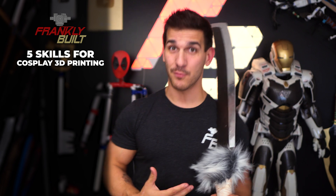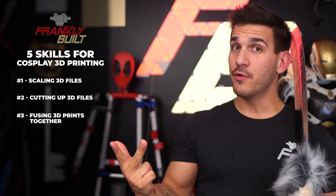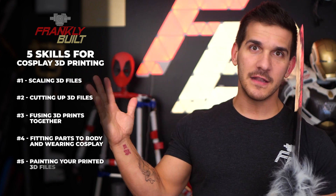You do need more than the printer and some filament. Today I want to cover five crucial skills I think you're gonna need to learn in order to advance into 3D printing your cosplay and props: scaling the 3D files, cutting up the 3D files, fusing the 3D prints back together, getting them to actually fit your body and wearing them, and finally painting them. So let's jump right in and talk about scaling.